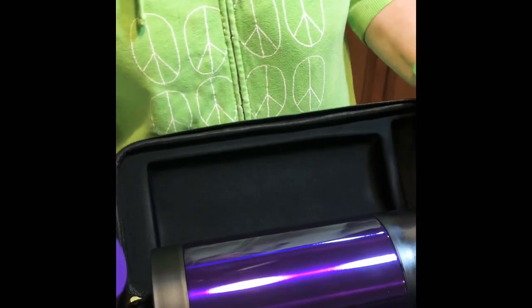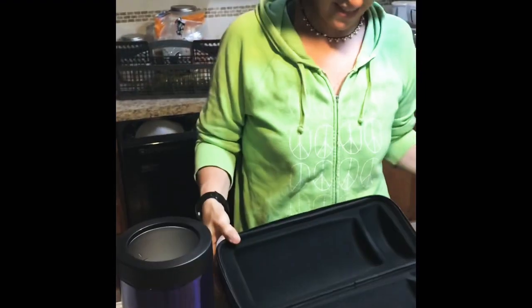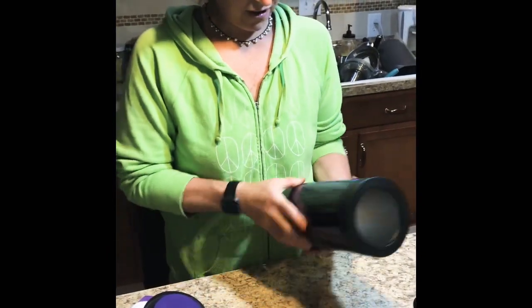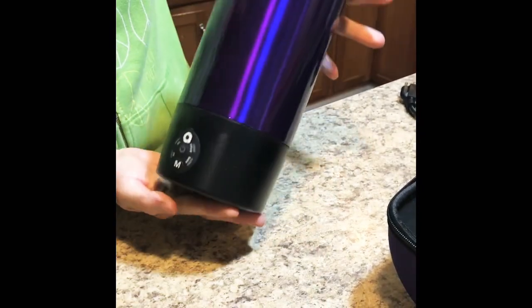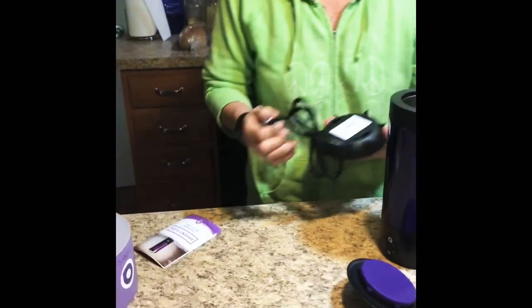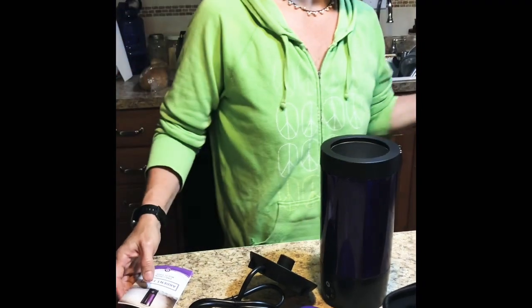Look at this, isn't it beautiful? It's one of my favorite colors — purple! And it's got that new car smell too. We're not used to that smell. Look at this, it's just a simple little unit. It comes with a little book and a sweet little package.